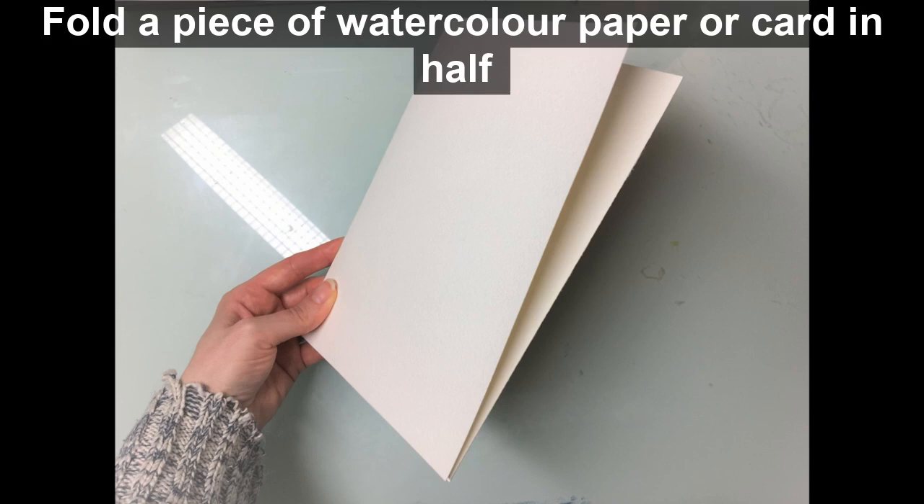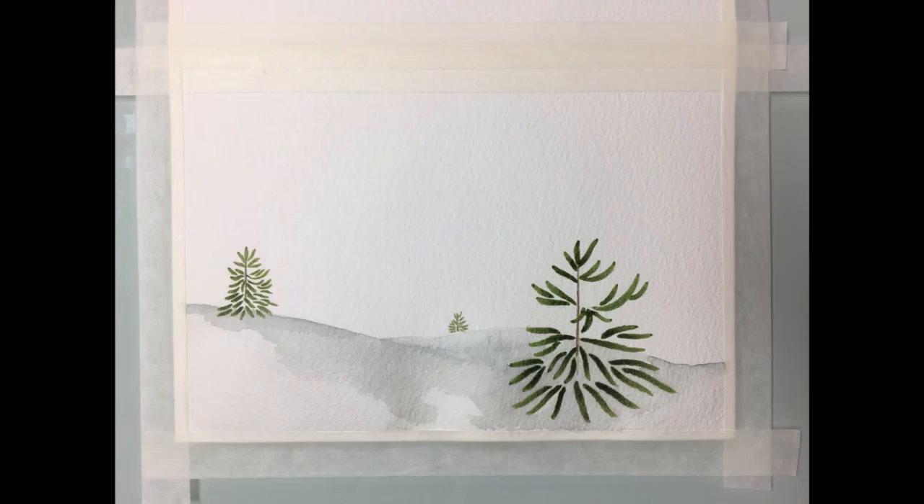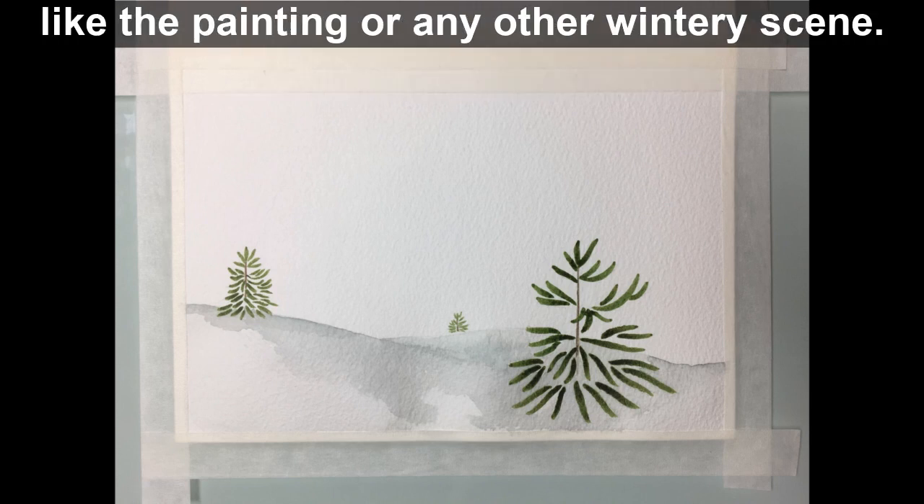Fold a piece of watercolour paper or card in half. Use masking tape to tape your card to a flat surface. Paint in your foreground and allow to dry. You could try birch trees like the painting, or any other wintry scene.